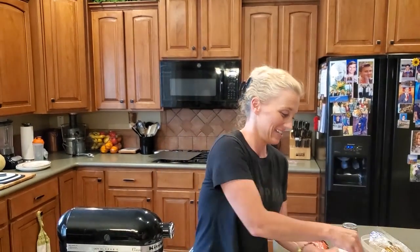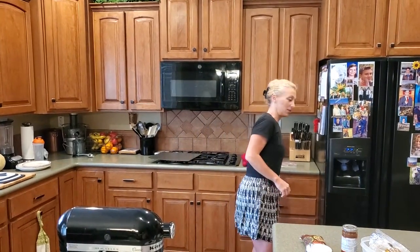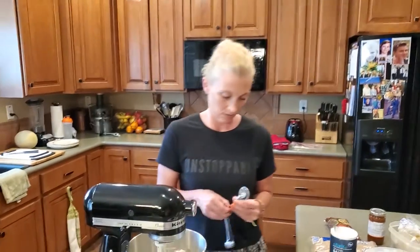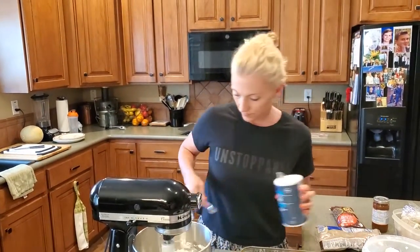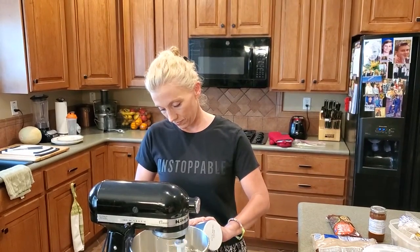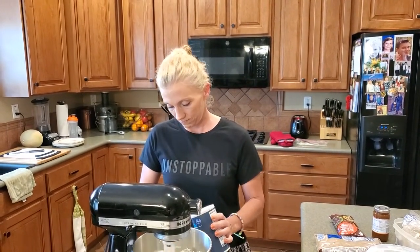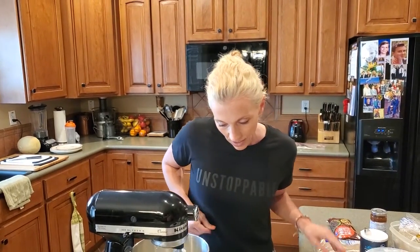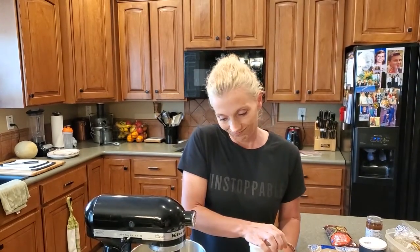One tablespoon salt — so I'm going to put a half teaspoon in here. I always manage to throw flour all over the place. And then three cups quick cook oats — I'll get that in here and then we'll be right back.